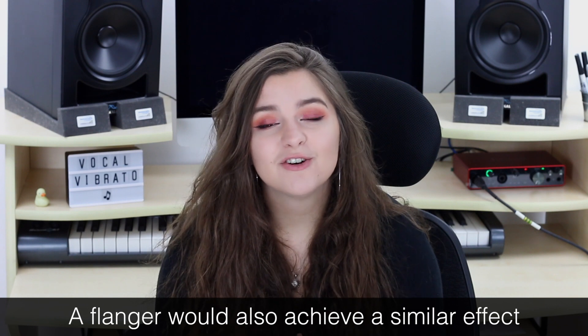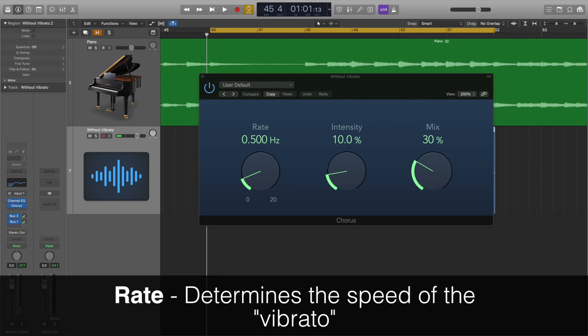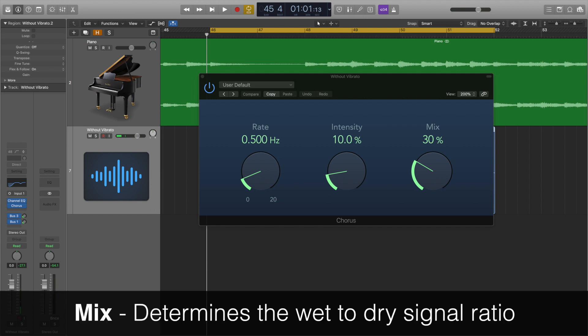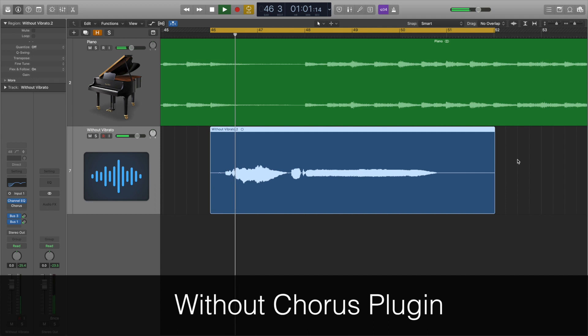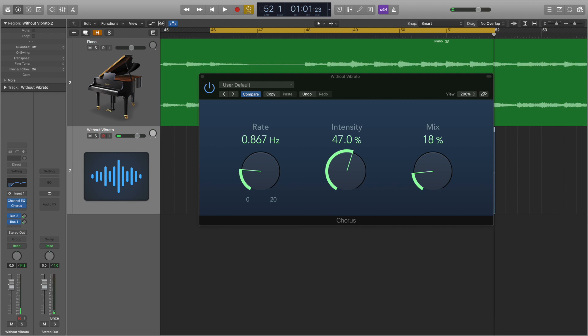Not all DAWs will have a dedicated vibrato plugin, but that's not a problem. We can use a chorus plugin instead to achieve a very similar effect. This chorus plugin delays and modulates the signal that passes through it, giving a vibrato-like effect. The rate dial controls the speed of the vibrato, the intensity sets how much the vocal is modulated — so how obvious the vibrato will sound — and the mix determines the wet-to-dry signal ratio, so how much you can hear of the vibrato. Here's a vocal with and without chorus. I think it works, but personally I'd only use this if I couldn't use the other two methods.